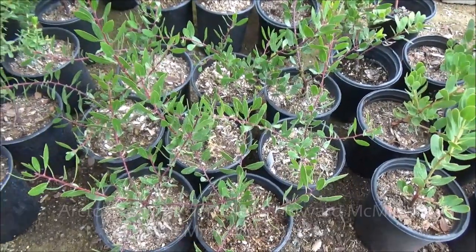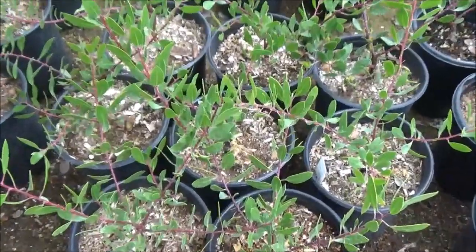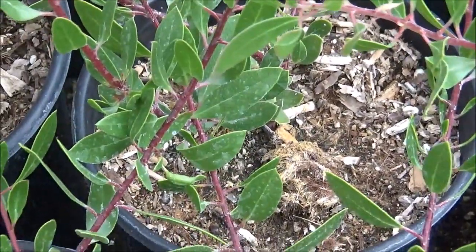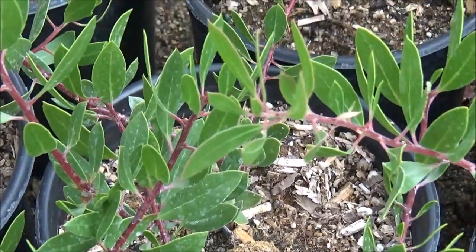This is another gorgeous plant, 6 feet tall by 6 feet wide. White flowers in the winter, requires little water, full sun to partial shade, so it will take some shade.